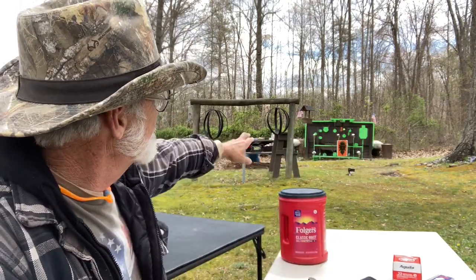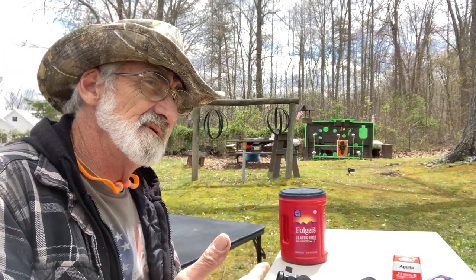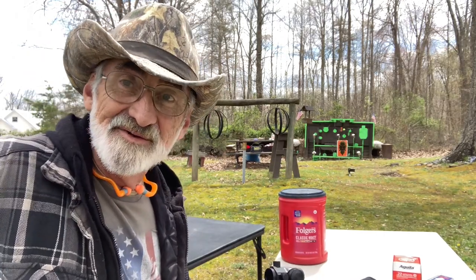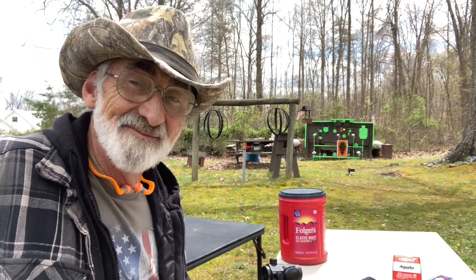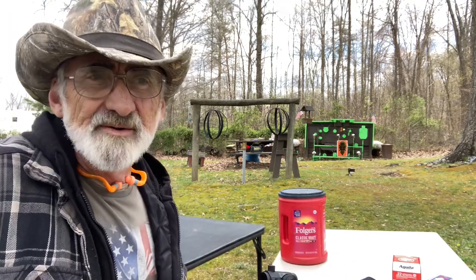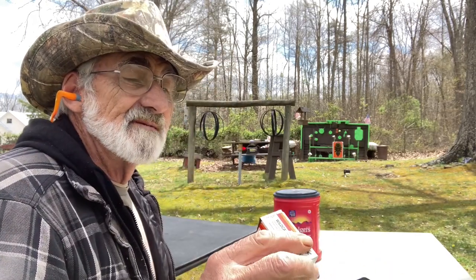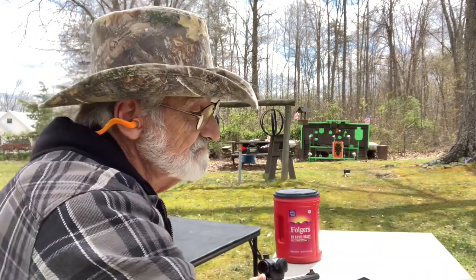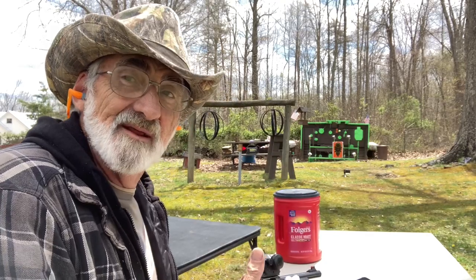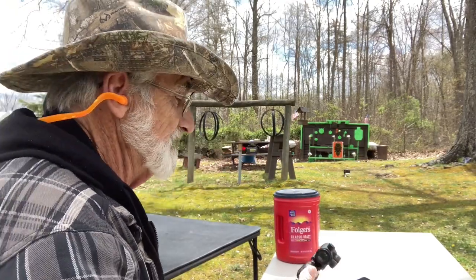We're going to be shooting at the center target. We've got one sitting up here just to see what kind of group we get, and then we're going to shoot some smaller targets. We might even go down to a shotgun shell hole. This is about somewhere around 18 yards. We're loaded up with the Wildcats — these are 40-grain — and we're going to give them a try and see how tight a group we can get for accuracy. Middle target. Here we go.